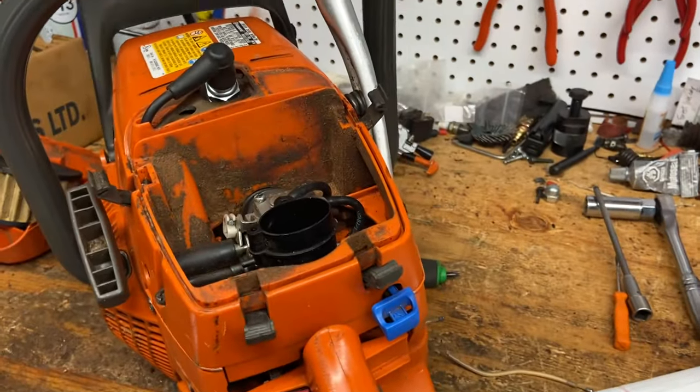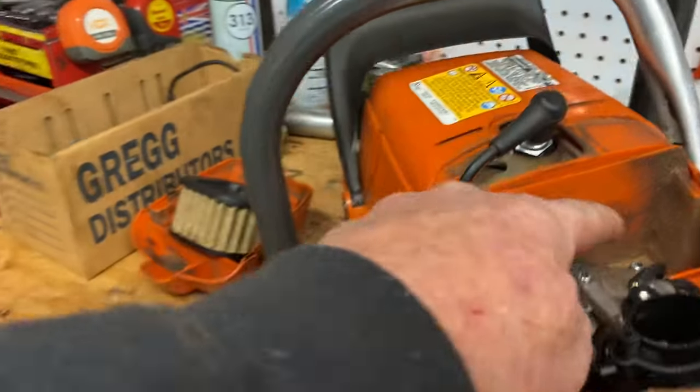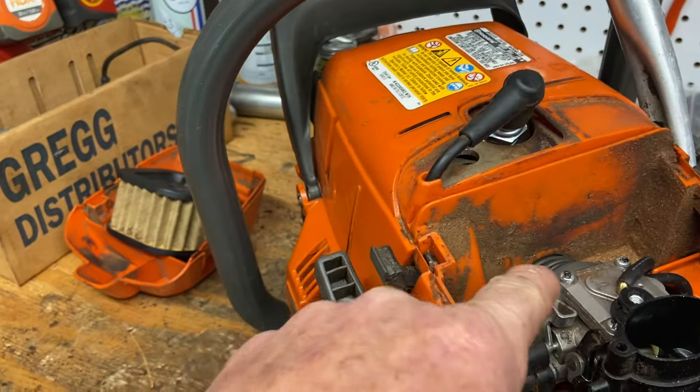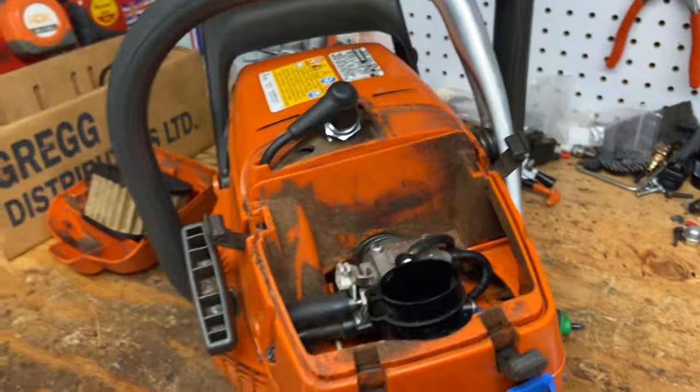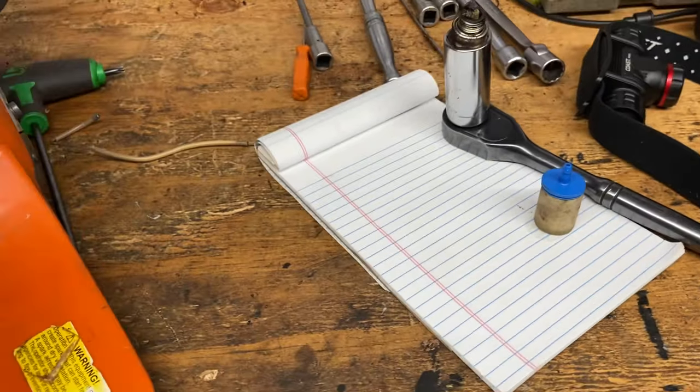Guys think that their saws are sucking air — which they can be as well. You could still have a seal or a carb boot ripped. This one had a slightly ripped carb boot and a bad throttle cable, so that was the problem with it, plus it needed a fuel filter.